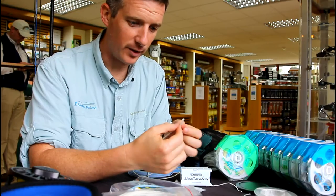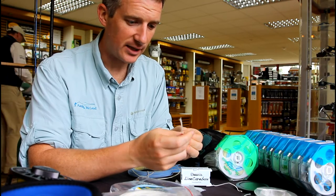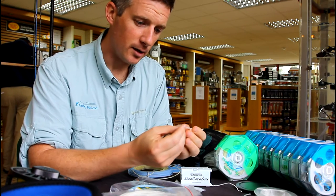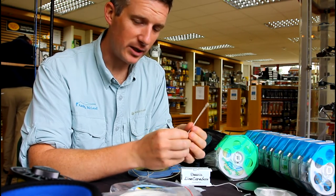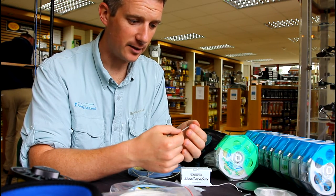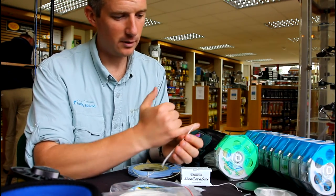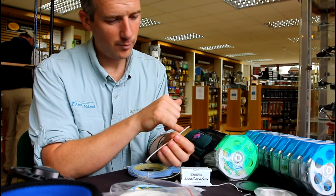I'm going to talk about rigging up 12-weight lines in particular today and setting up for GTs. For this we're going to use braided loops, which I have made myself. I take a 50lb braid, feed a piece of wire up through the middle, pop it out the top, put the loop through, and then run it back down through itself.